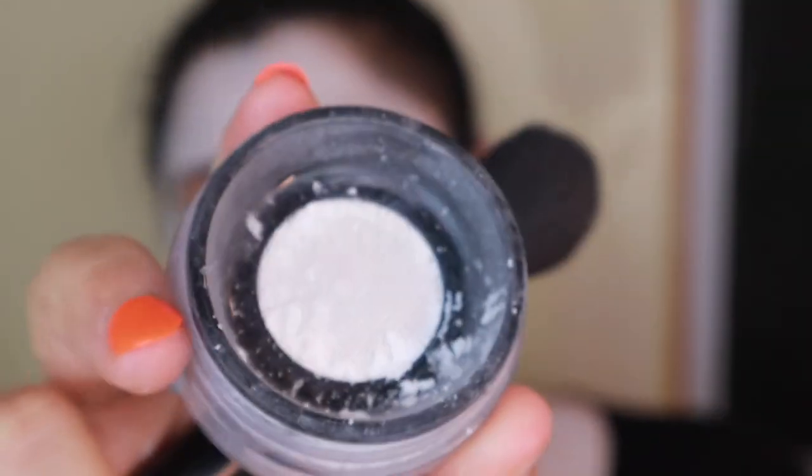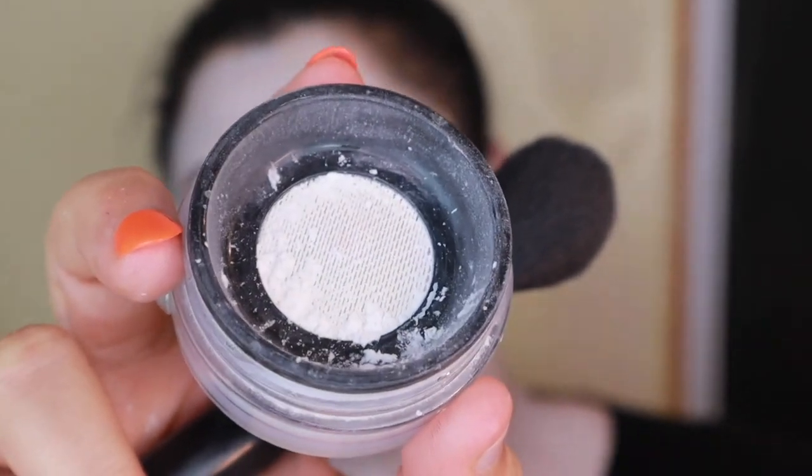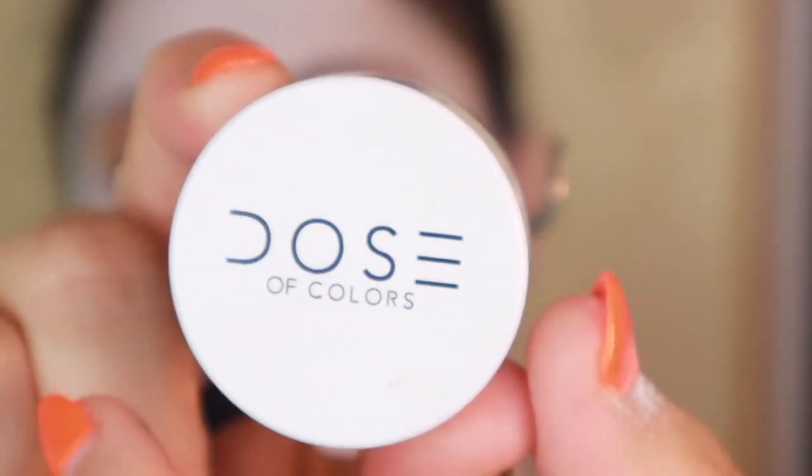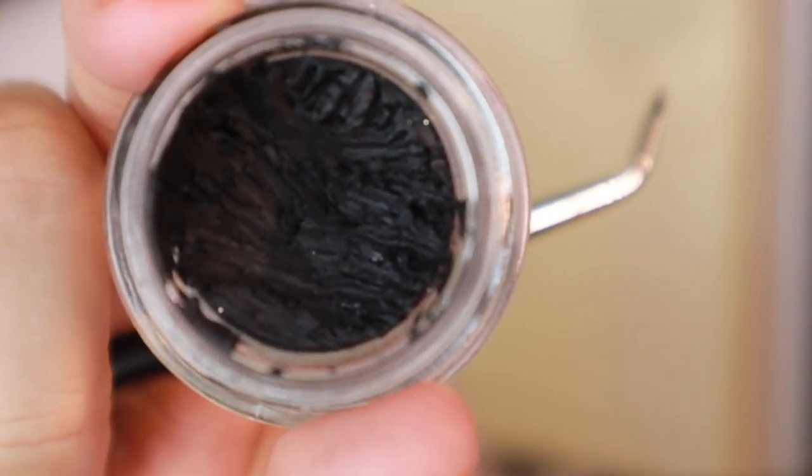Make sure that you get the ears and the neck as well, because you want all visible areas covered. Then I'm taking my Makeup Forever HD setting powder and setting my face with that, because it has white flashback which is perfect for this look.